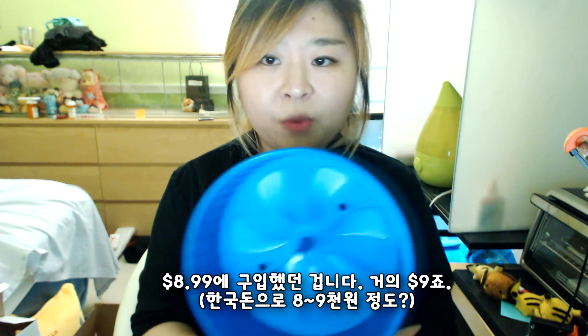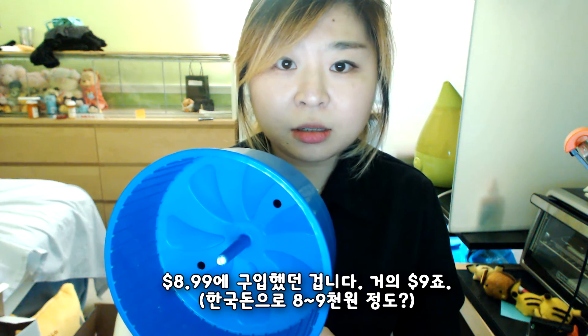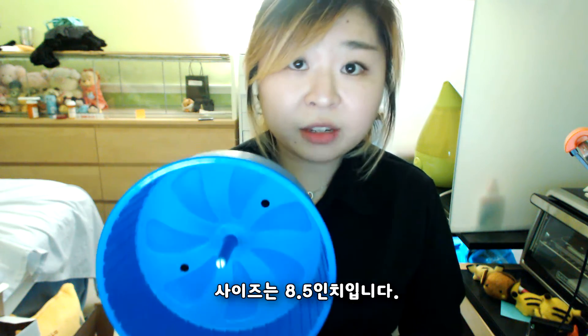I got this for $8.99. Almost $9. And the size is 8.5 inches.